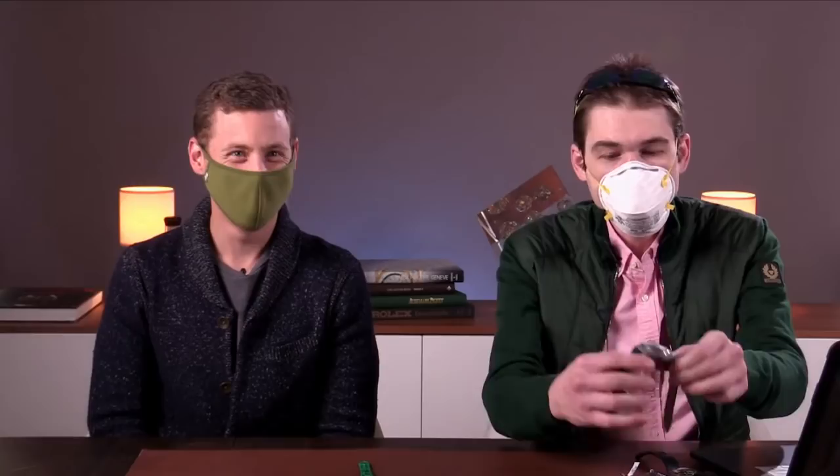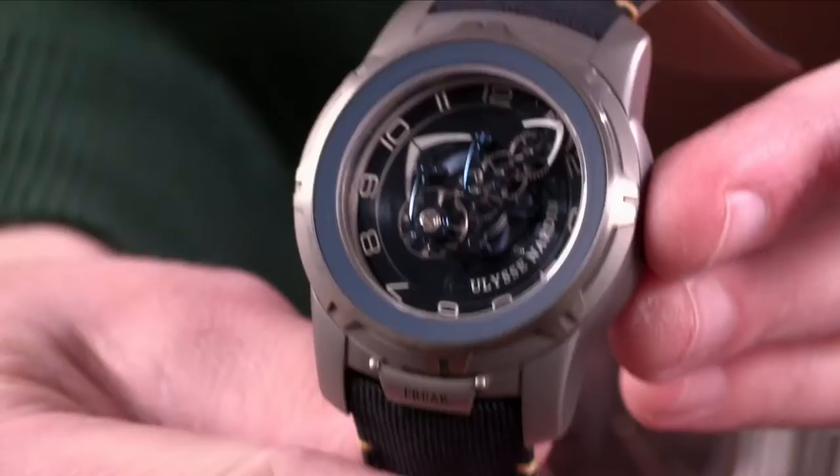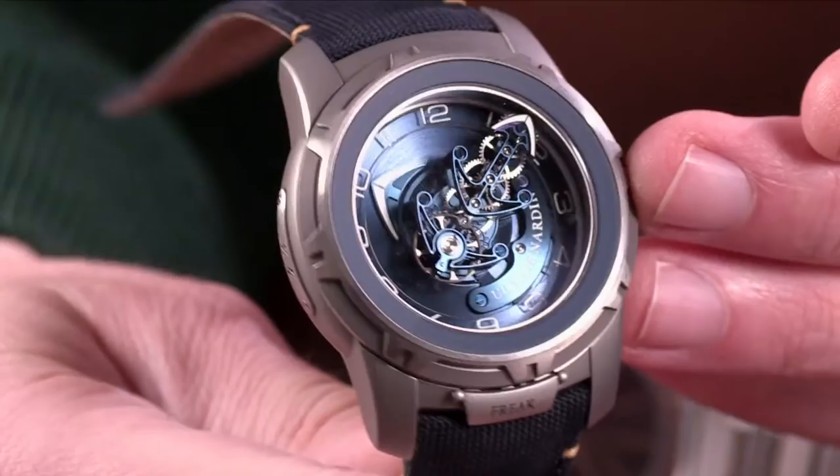We've got Aaron C., Edward Ledin of Sweden, and Victor M. joining in. Thanks so much. We've got Simi S. saying hi to Tim and Brian. I think Tim's going to go for the Freak. This is Brian's selection. This was the first base-metal Freak launched in 2018 — the Freak Out in titanium. This watch was the first since the 2001 original to be a base metal.